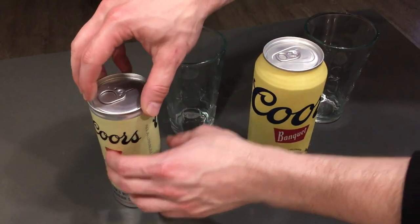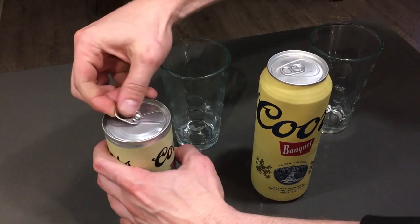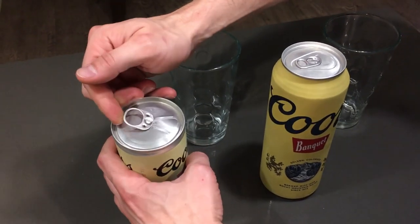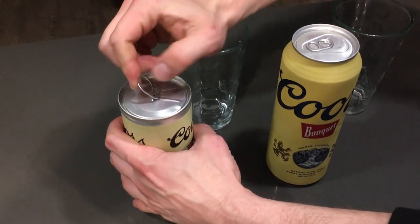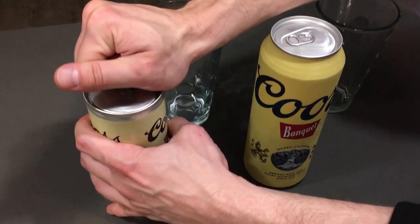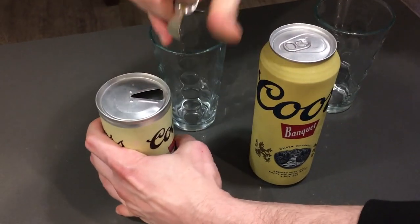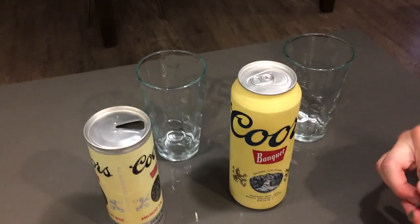Here we are, we're gonna take the 1971 Coors here. So that pressure, you still got it? Yeah, no, you gotta pull it. It's a pull tab. What, I've never seen such a thing! It's a pull tab, dude. Seems good.